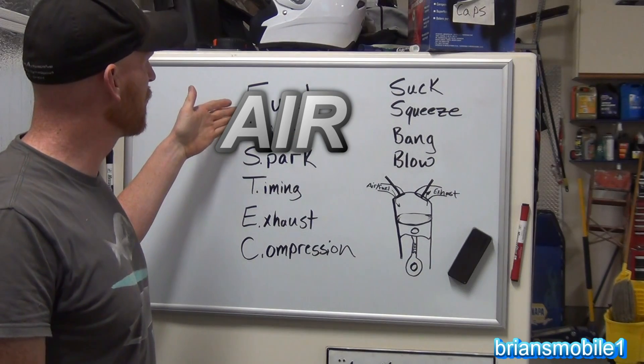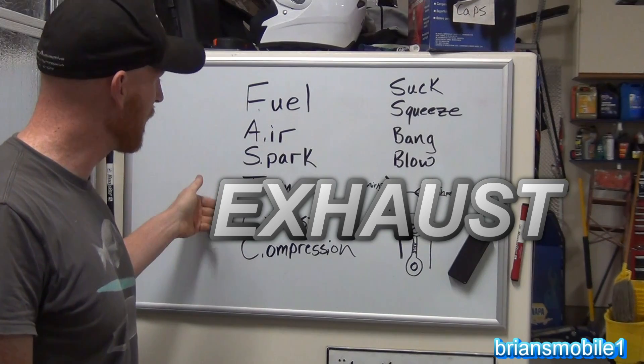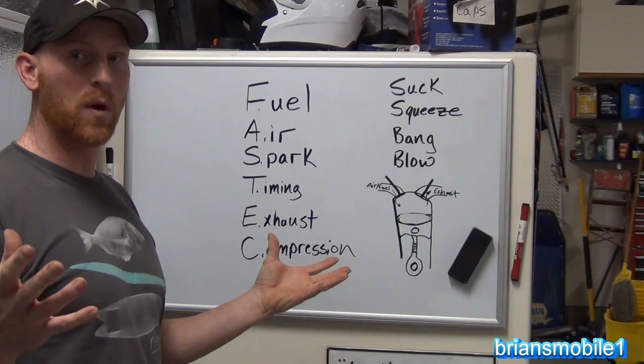What FAST Tech stands for is the basic things you have to have in order to have something run. You have to have an air-fuel mixture, spark, ignition timing, and mechanical timing. You have to have an exhaust — a path for the gases to escape — and you have to have compression. If you're missing any of these, it won't run.